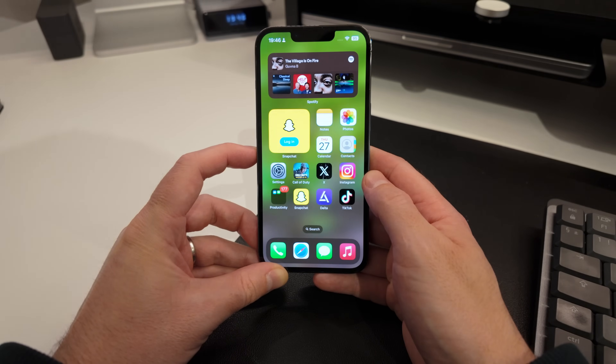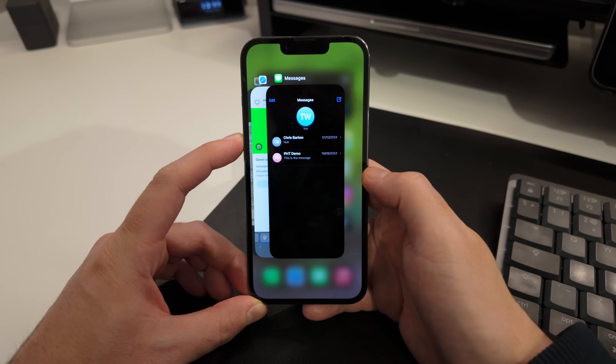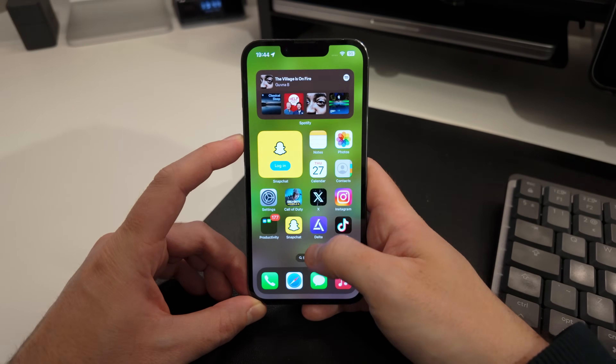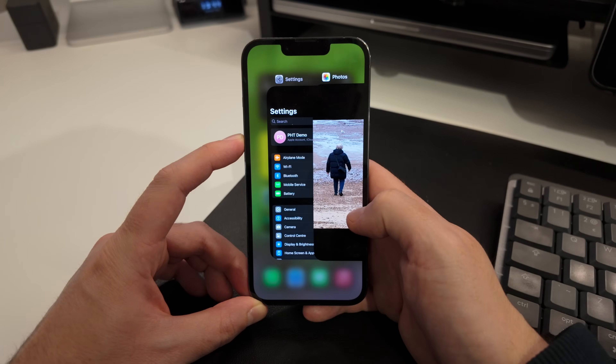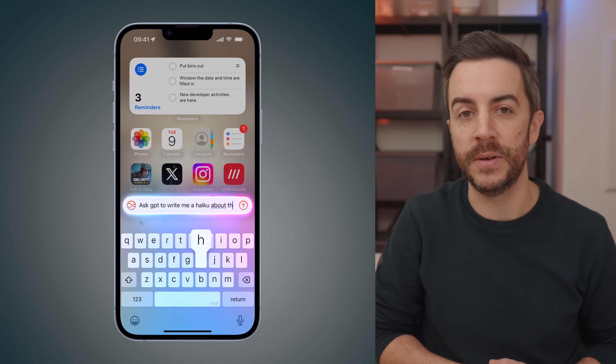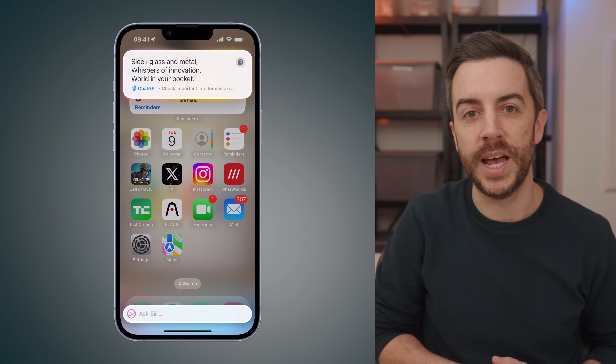To access Control Center, swipe down from the top right corner of the screen. If you want to open the app carousel — which you previously accessed by double tapping the home button — you now just swipe up from the bottom of the screen and hold for a second. This will bring up all of your open apps. You can then swipe through them, and if there's an app that you want to force quit, simply swipe up on it to close it. On your old iPhone SE, you would press and hold the home button to access your voice assistant. This time around, you'll press and hold the power button instead, or you can just use a voice command. Now that you have Apple Intelligence, you can type to Siri — double tap at the bottom of the screen and a keyboard will appear with Ask Siri at the top. You can then type your request and press return to send it.